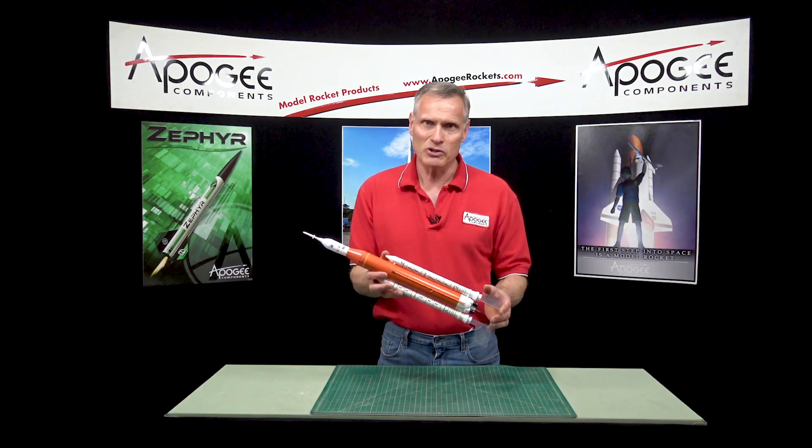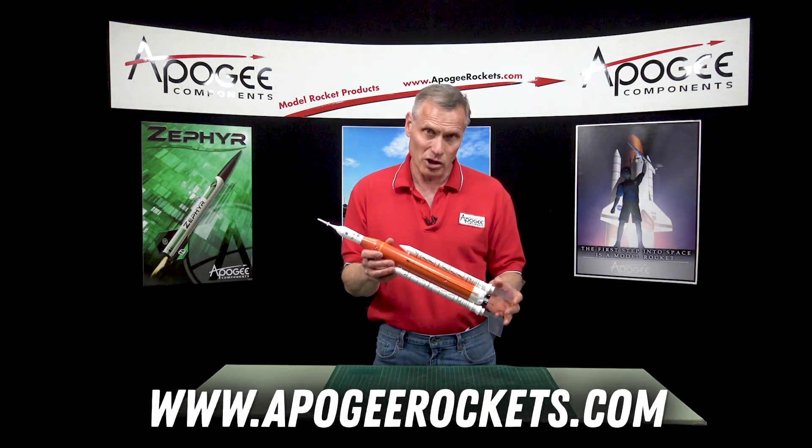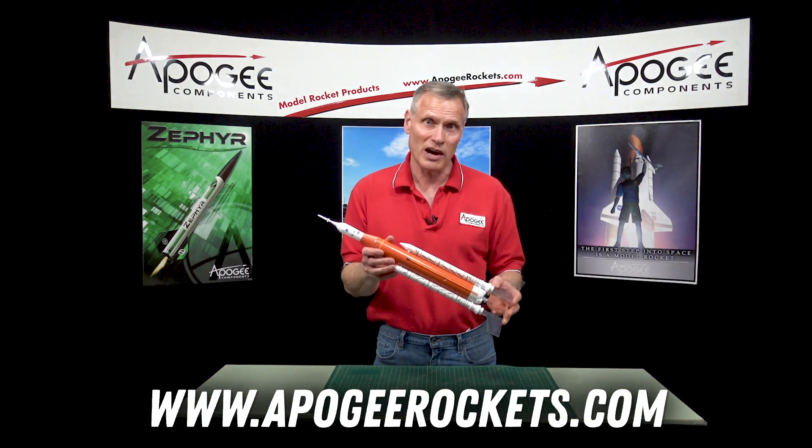You'll find it here at the Apogee Components website. Our address is www.apogeerockets.com.